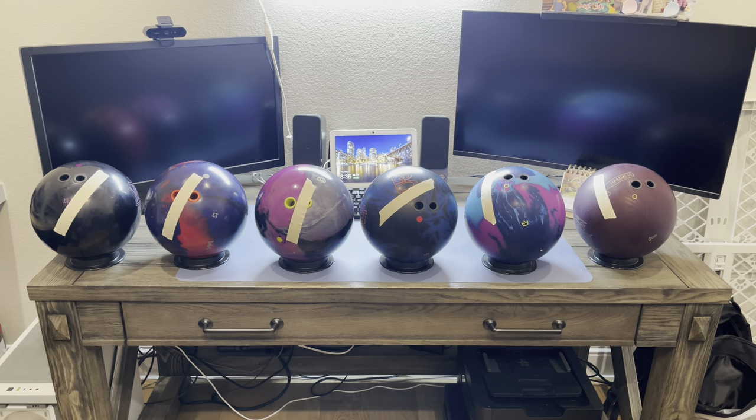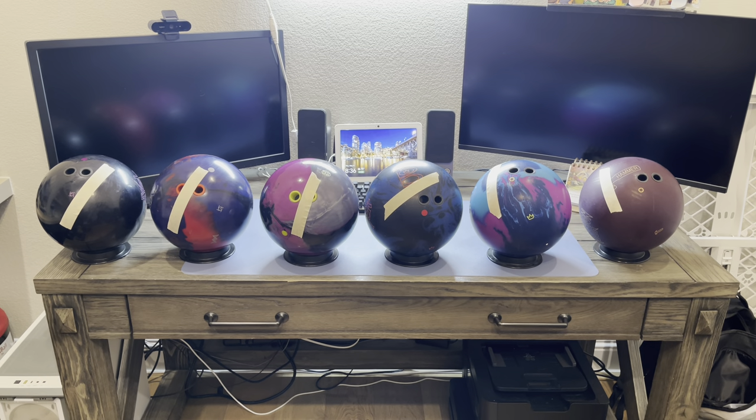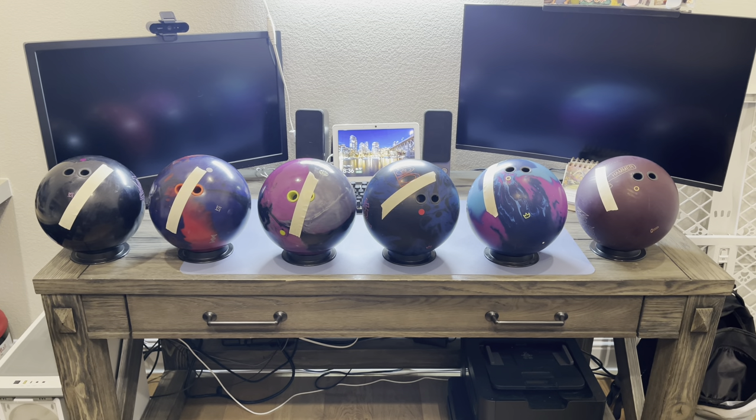Let's take a look at some of my layouts and what I've been experiencing and what I'm going to experiment with. I'm going to show you guys six different bowling balls and we're going to talk about the layouts and tell you what I've been kind of struggling with.